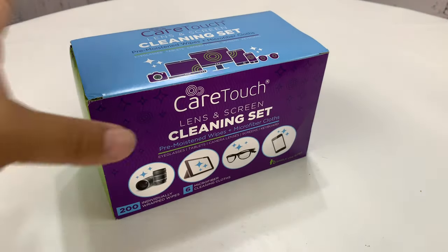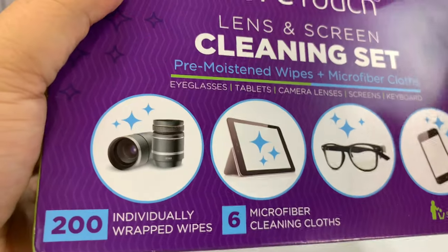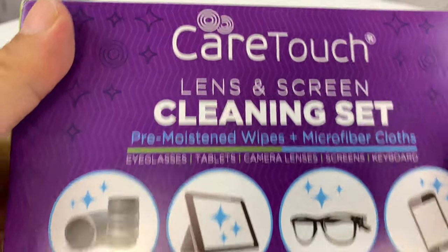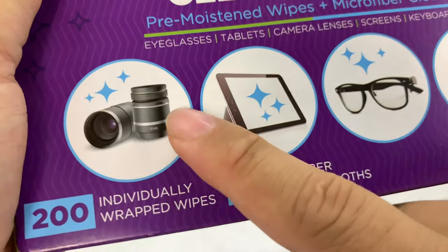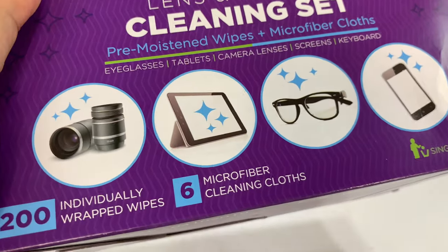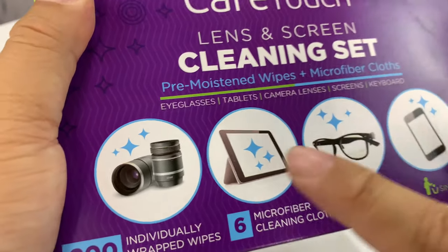I was going to get some more of my Zeiss glasses wipes just to keep my lenses clean at work, at the office, whatever. And I found this — it's the CareTouch lens and screen cleaning kit. And it seemed like not only could I use it on other stuff, although I could probably use Zeiss wipes or any of the cleaning products on a lot of different things.